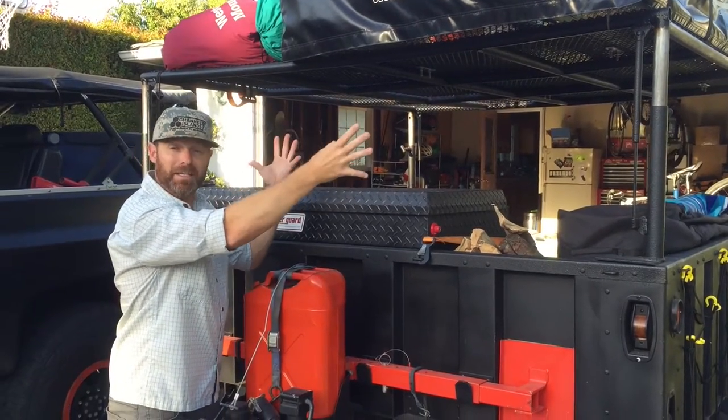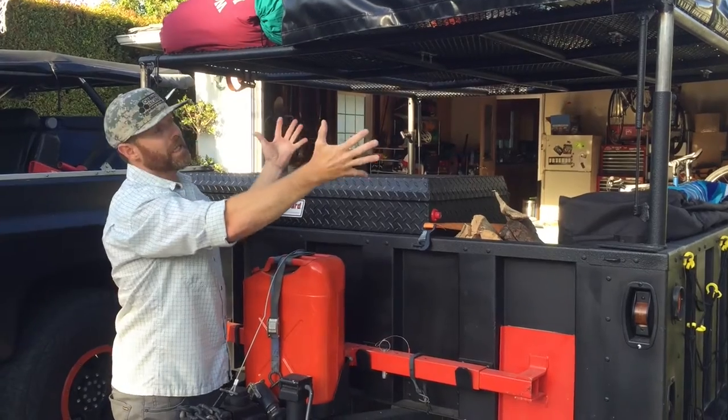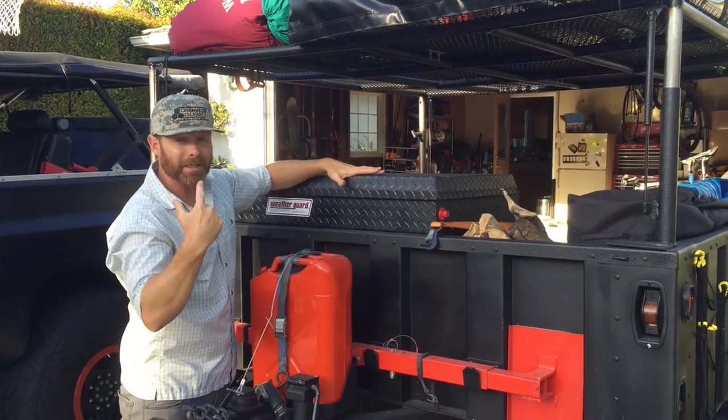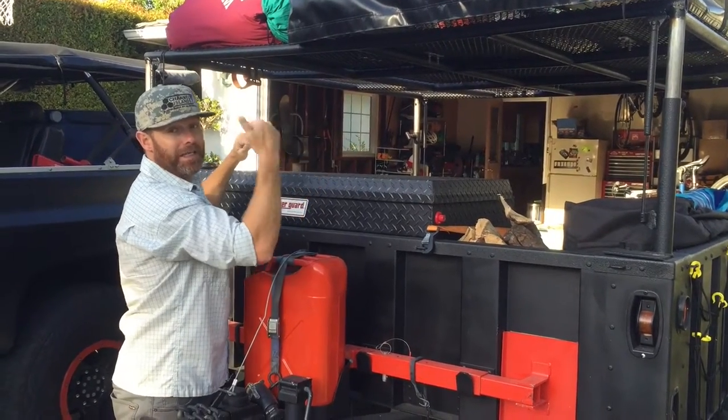You guys remember the pneumatic rack system from my rack video? It's up right now so I can load without banging my head repeatedly. Once I'm loaded, pull it down and let's go.